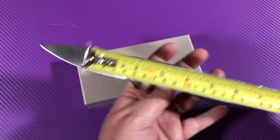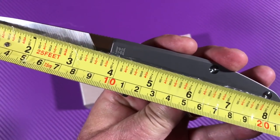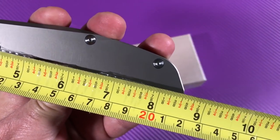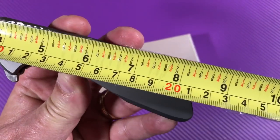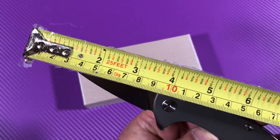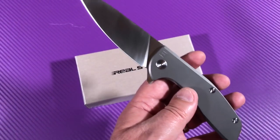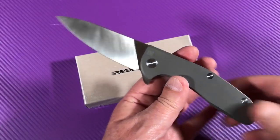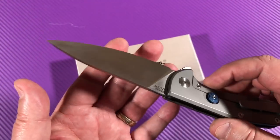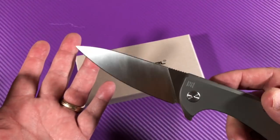It's a frame lock flipper. The blade looks like three and three quarter inches to me. Overall, eight and a half inches, which is around 21 and a half centimeters. About 95 millimeters, nine and a half centimeters. Really usable blade grind here because it's flat, so it's a great slicer.